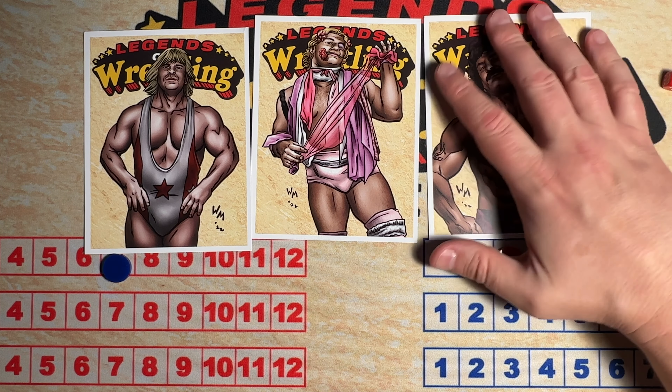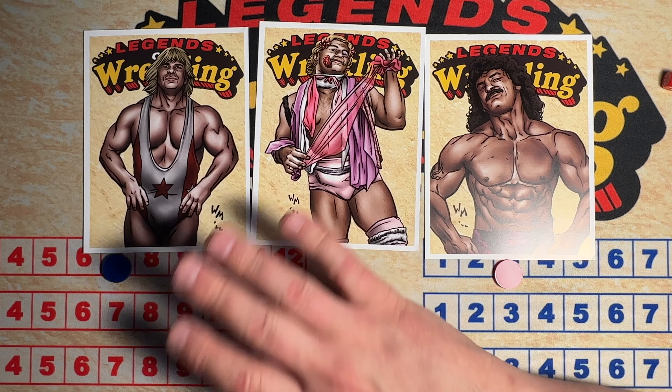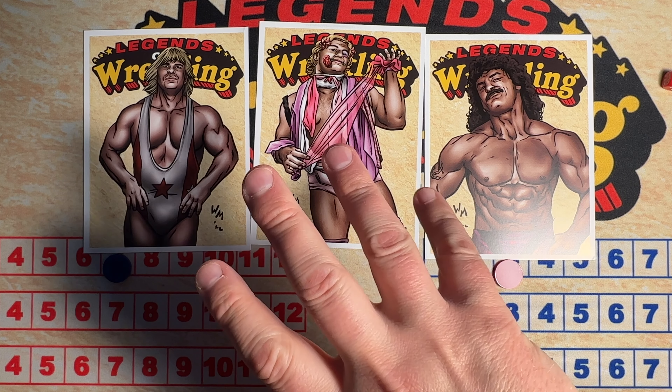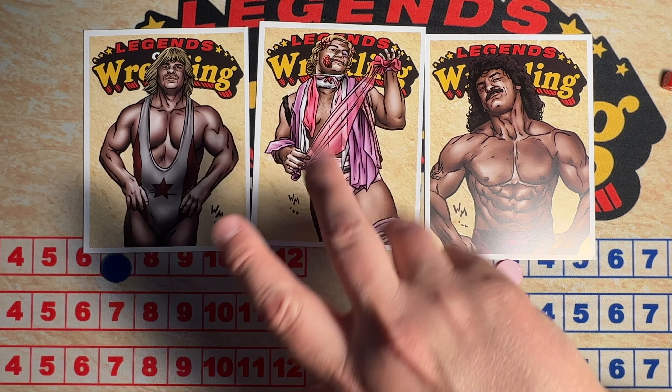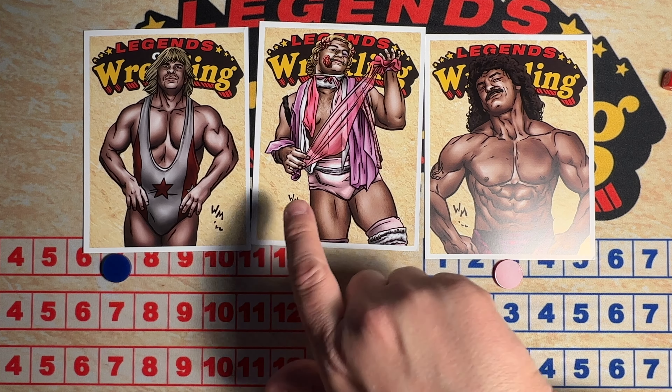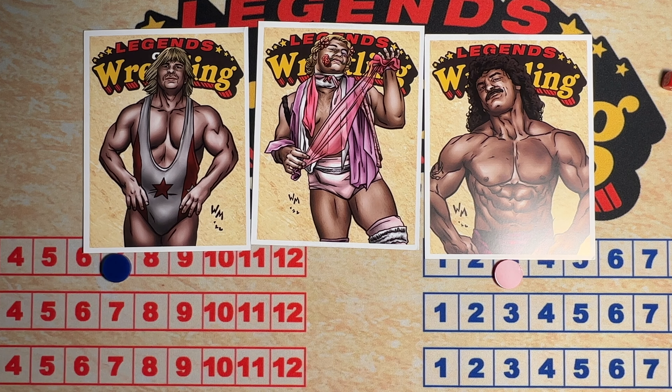But still, all that said, three great additions. Definitely going to be using Rude. Adonis is in my Portland fed right now in his biker gimmick, and he's sort of in the championship picture. So I don't think I'll be using this card just yet, but very excited to eventually get around to using it.